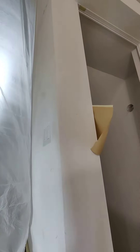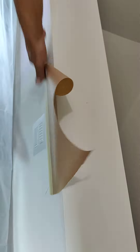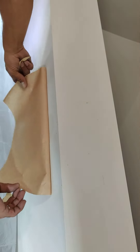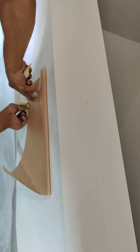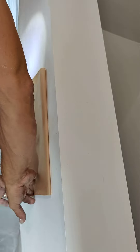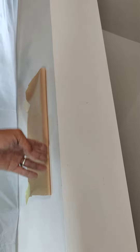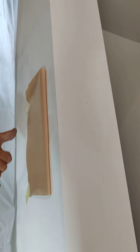I'll show you one more time up close. So now if I get overspray here, it's going to be nice and feathered — it's not going to leave a hard line. Tip of the day.